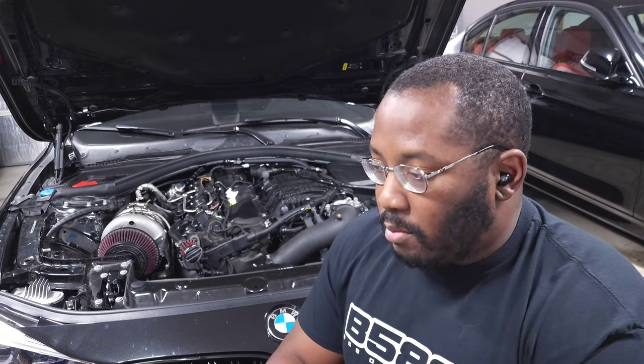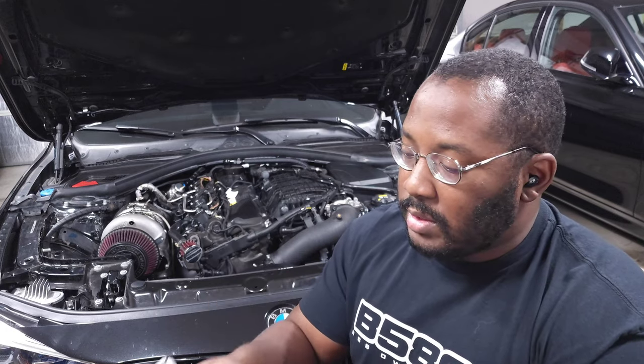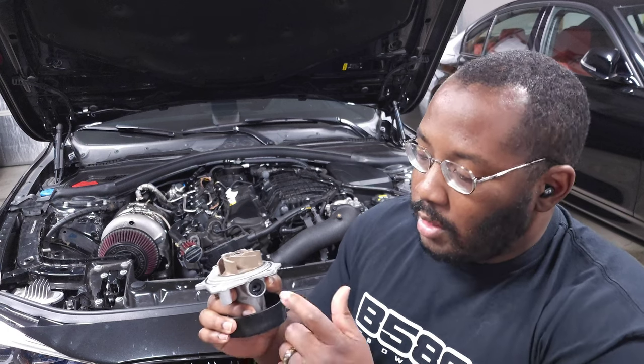Unlike a lot of older BMWs, the B58 does not rely on an electric water pump for engine cooling — it uses a mechanical pump, which is actually very reliable in most cases, especially on Gen 1 B58s. For comparison, the electric water pump on my X5's N52 failed literally 200 miles past 100k. Just keep an eye on your coolant levels and other fluids. If you're seeing coolant levels drop, the water pump is probably the first thing to look at — check around the front of the car for leaks from the weep hole.